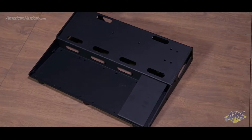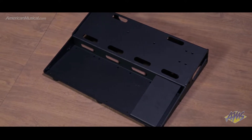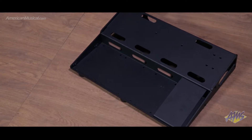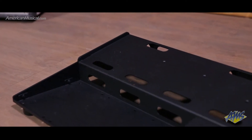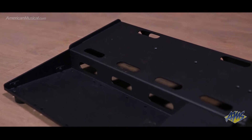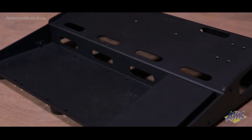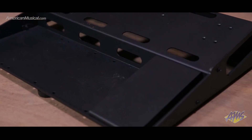Designed with functionality and ergonomics at the forefront, the Tua Pro pedal boards from Friedman Amplification draw from Dave Friedman's experience building pedal boards for the who's who of the music industry. While most boards feature either a flat or a slanted surface, the Tua Pro boards include both — a flat bottom section and a top section that is angled and includes all the holes needed for easy cable routing.